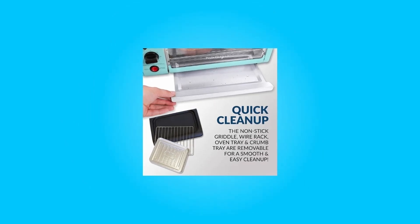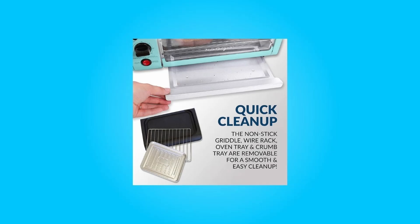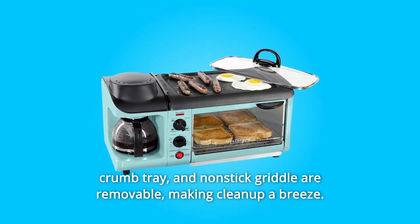Number 5: Easy Cleanup. As if cooking isn't easy enough, the oven tray, wire rack, crumb tray, and non-stick griddle are removable, making cleanup a breeze.